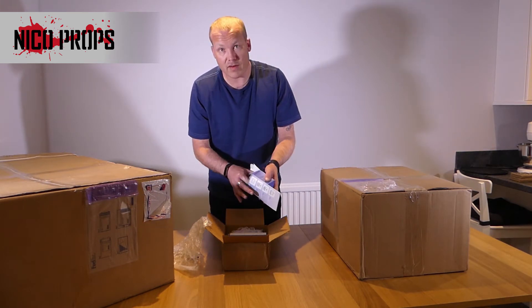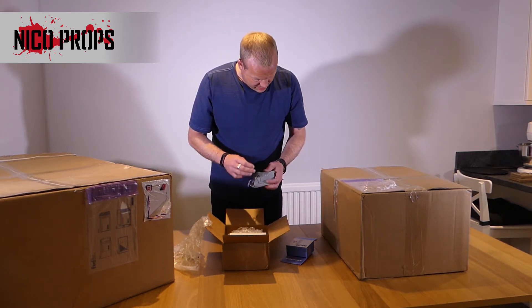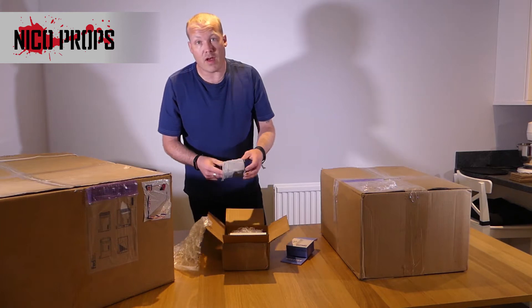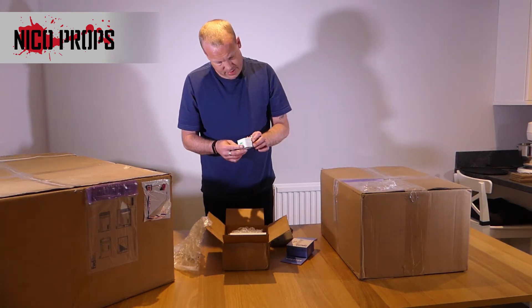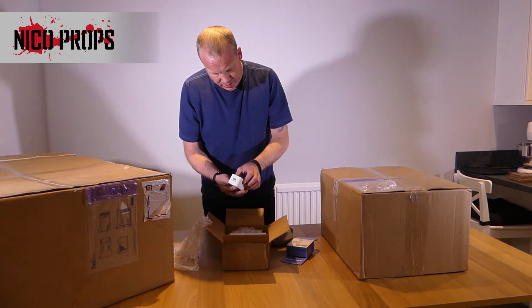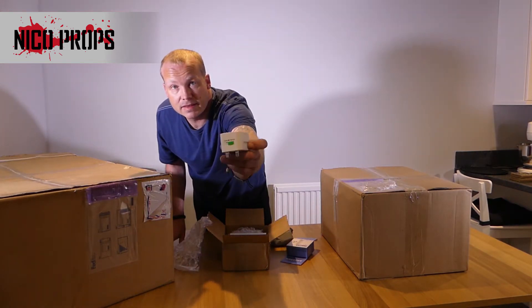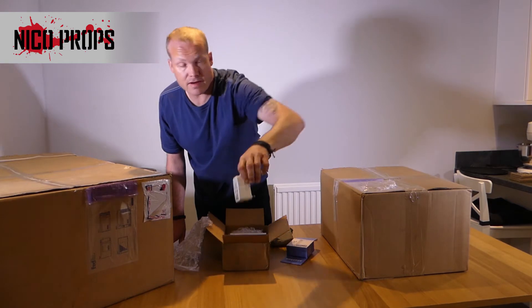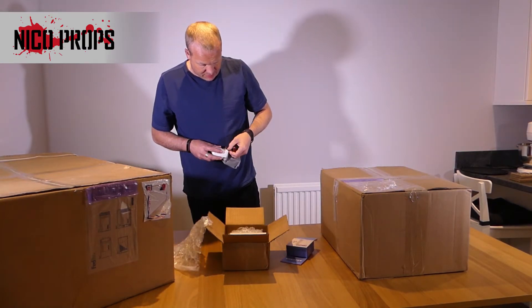This blue box is a mains adapter for converting — an international all-in-one mains adapter. Not sure why I've got this; that's somewhat worrying. I ordered this with a 220-volt power supply. It's just a plain travel adapter — lock, unlock. Nothing very special about that.